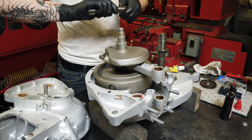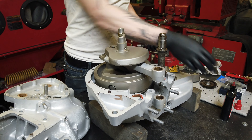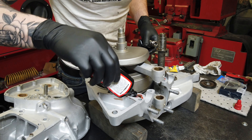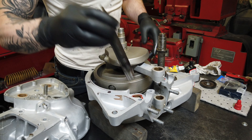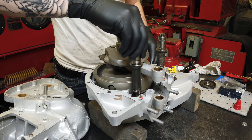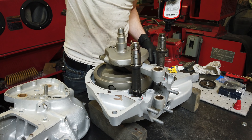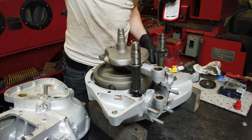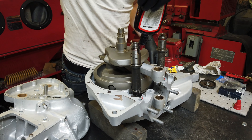Take your exhaust cam — same deal, make sure everything's lubed up. It spins freely. I'll also put a little bit around on this side, because it's easier for it to just stay on the cam than to try and get that other bushing lubed up.